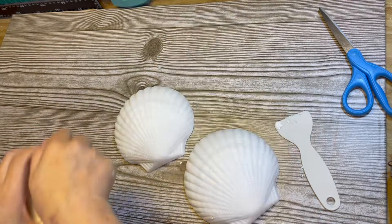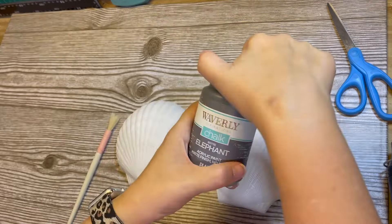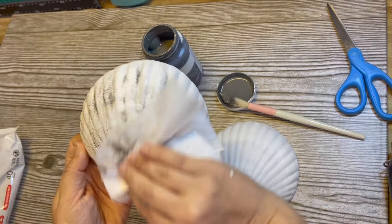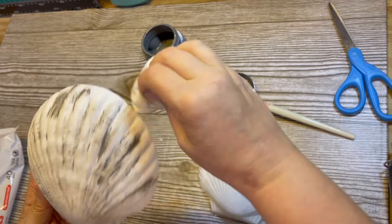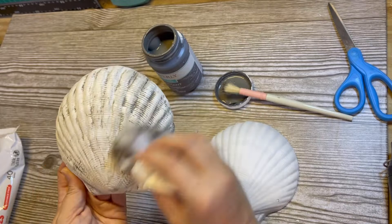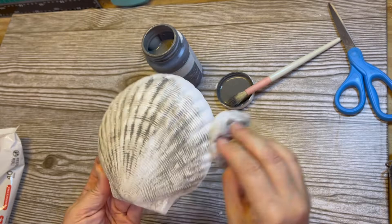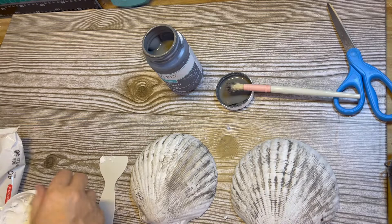Next step, I want to go in and distress the shells because they're white and plastic-y — they don't look real. So I'm going in with some Elephant chalk paint by Waverly that I got at Walmart, going all over and down into the grooves of the shell, and then going back over that with a baby wipe to wipe off some of the excess. I don't want it to be really gray; I just want it to show that pretty detail in the shell so it'll look more realistic, like when you find a shell on the beach.